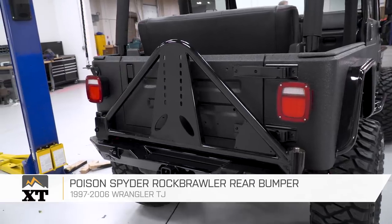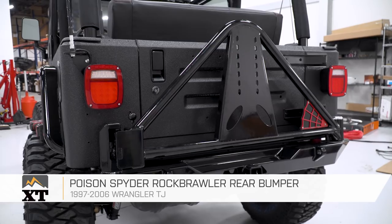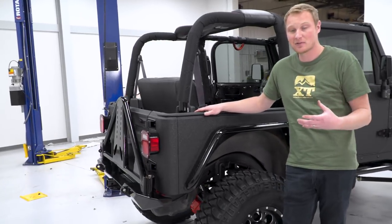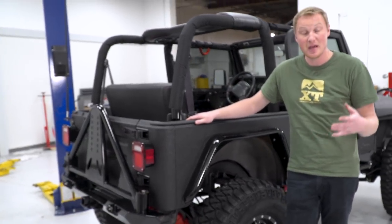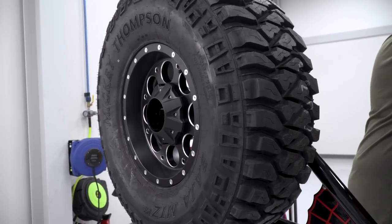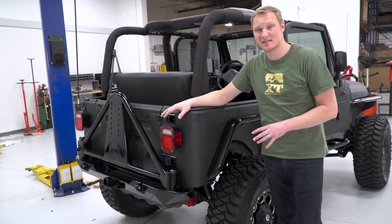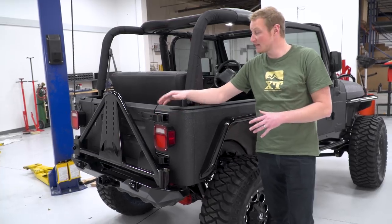Out back, also a Poison Spider rear bumper. The carrier on this bumper is incredibly high-quality — it's not gonna rattle, it's not gonna move or make any noise. Most importantly, it has a ton of adjustability, so we can put that 35-inch tire back here without any space issues. We still have some odds and ends to tie up on the tire carrier before that's completely bolted up, and then we're gonna move on to the lighting.